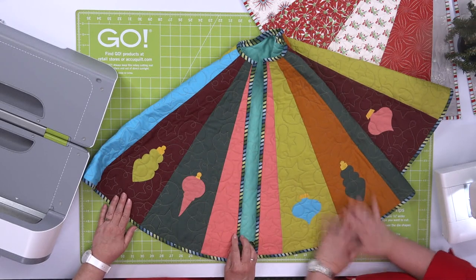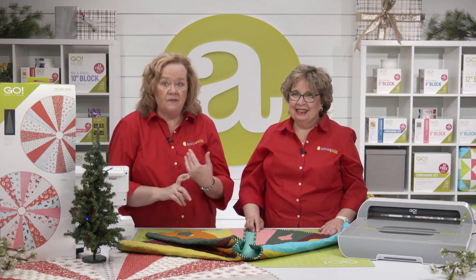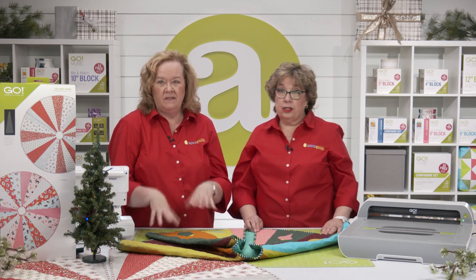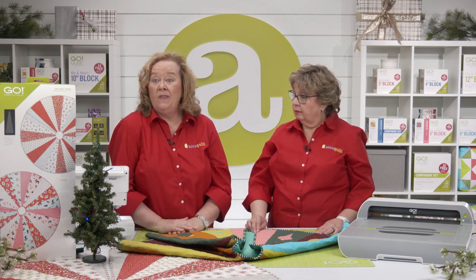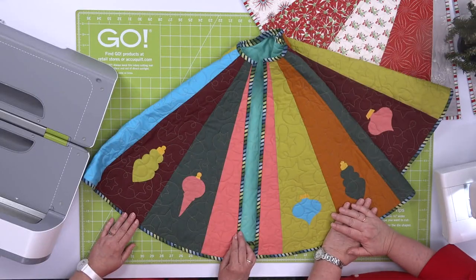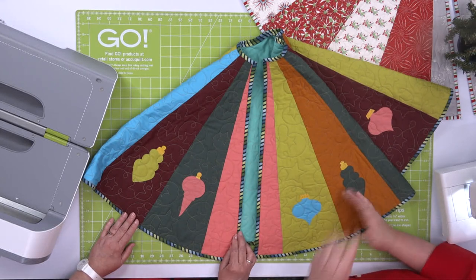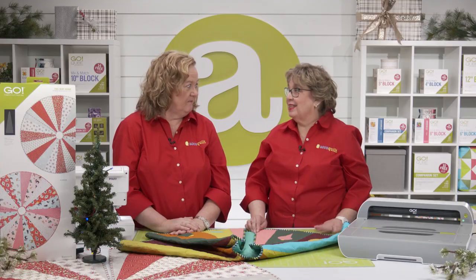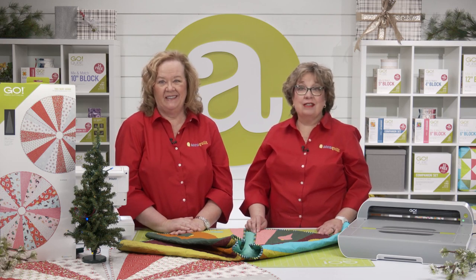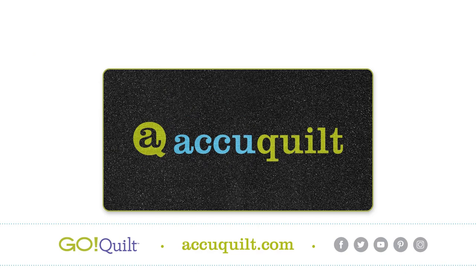It's beautiful! Quilters, this is such a fun and easy project. Think about making this for gifts — maybe your guild is having a Christmas swap. Or think about making matching tree skirts for your entire family. We have lots of appliqué dies to use as embellishments, and don't forget the free embroidery downloads for those appliqué dies at AccuQuilt.com. Be sure to share your finished projects with us on all of our social media platforms. Because at AccuQuilt, we help you cut time so you can quilt more.